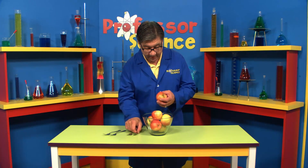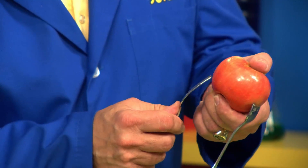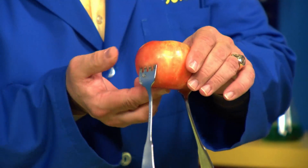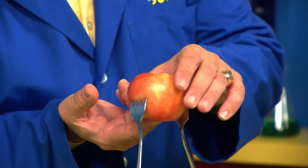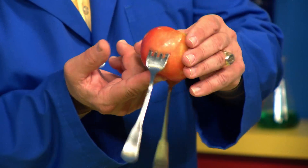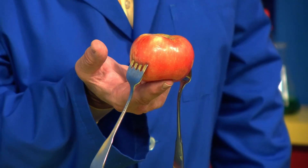But watch what happens when I take a fork and put it in this side of the apple, and I take another fork and I put it in the opposite side. Now let's see what happens. Look at that — the apple balances perfectly.